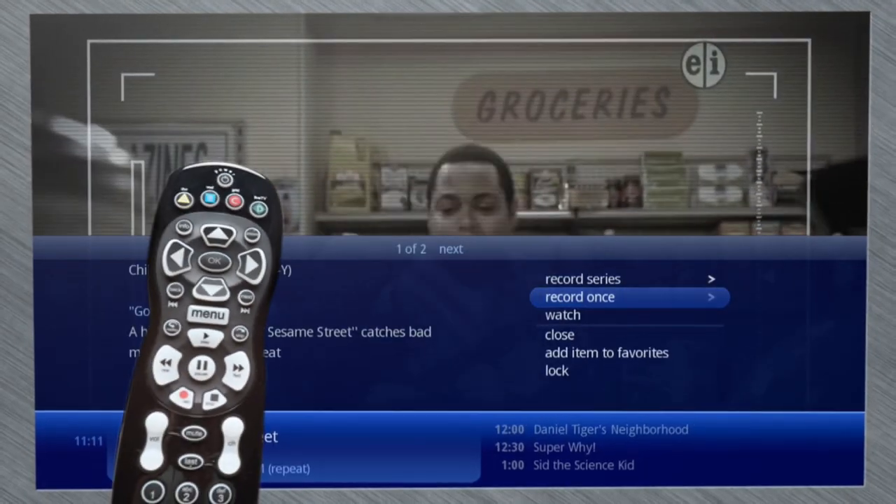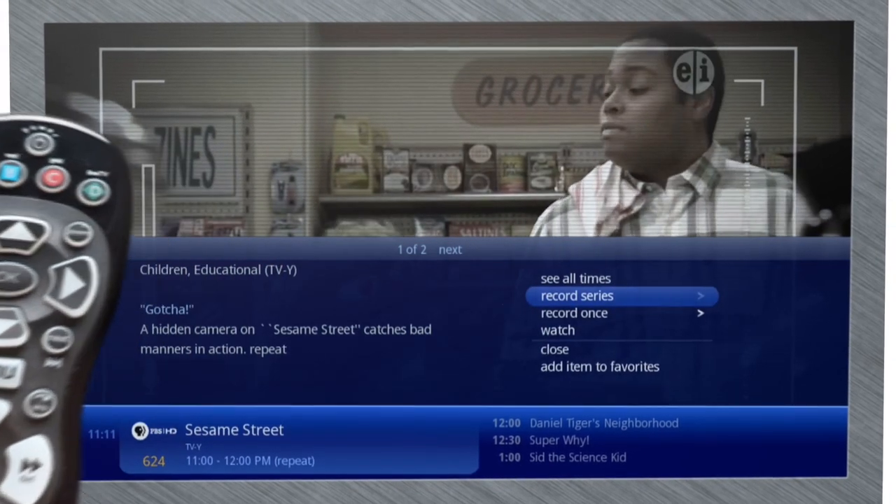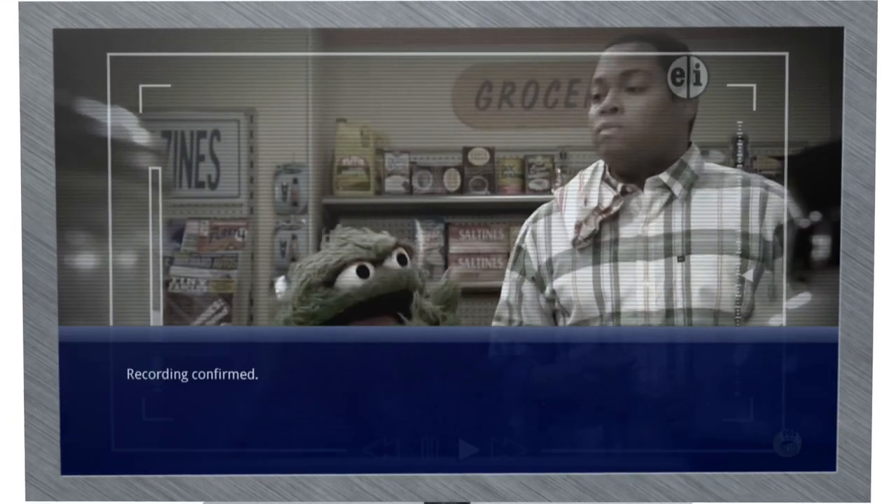Setting a recording is simple. Just press the record button and you can choose to record a show just one time or record the series.